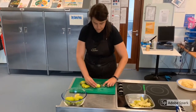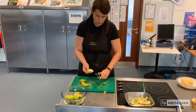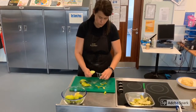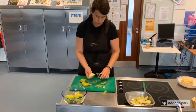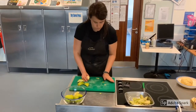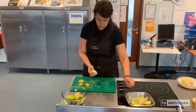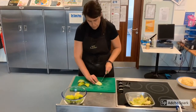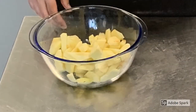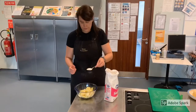You could also use a veg peeler to remove the apple skin. When peeled, dice your apples into even bite size pieces. To sweeten your cooking apples, add 2 tablespoons of caster sugar and mix well.